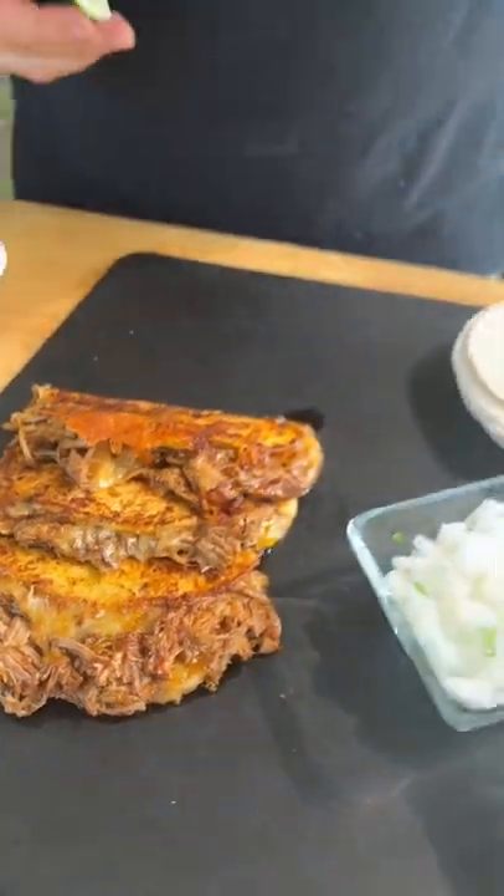Queso birria style tacos — we switched it up, we did pork butt instead of beef. You guys can follow my YouTube channel to see how we make our birria sauce. Outstanding, watch this.